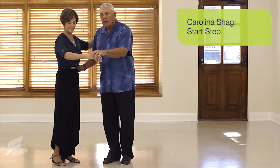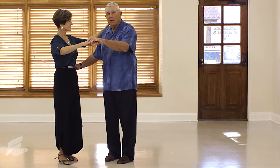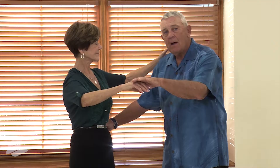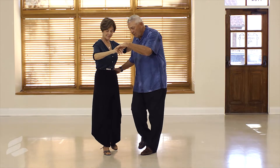We'll go straight ahead. We face each other at a 45-degree angle, looking at each other, and I will determine as the male when we're going to start. Sometimes Nikki gets a little nervous and thinks I'm never going to get her started, but I always do. So the start step — we'll go step, touch, and stop. It's a little bit different than the basic step, but not a lot. The first movement is this step, touch.